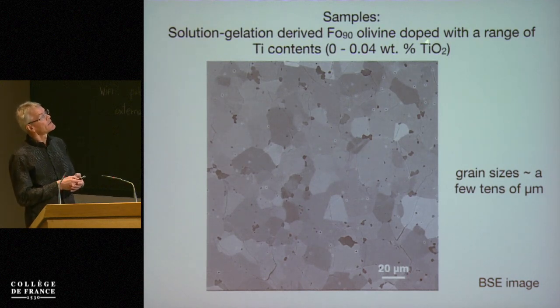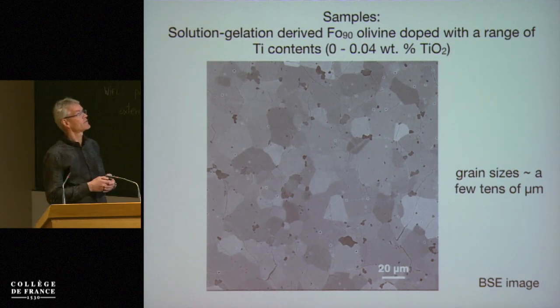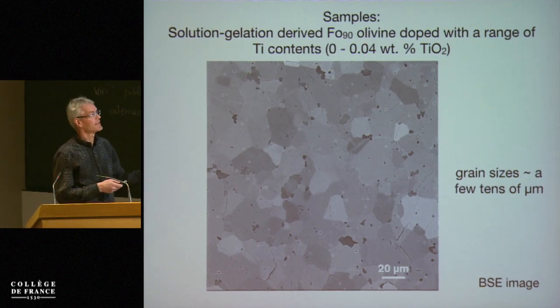Importantly, these olivines are doped with a range of titanium contents, and why we do that will become clear in the next few slides.